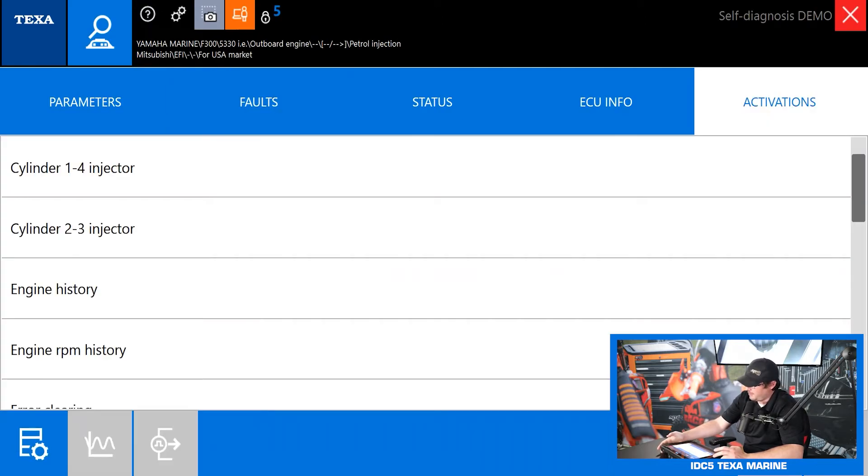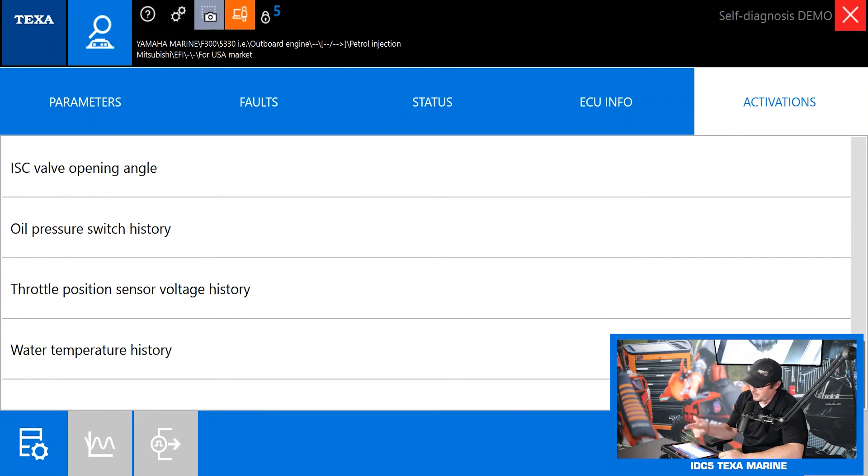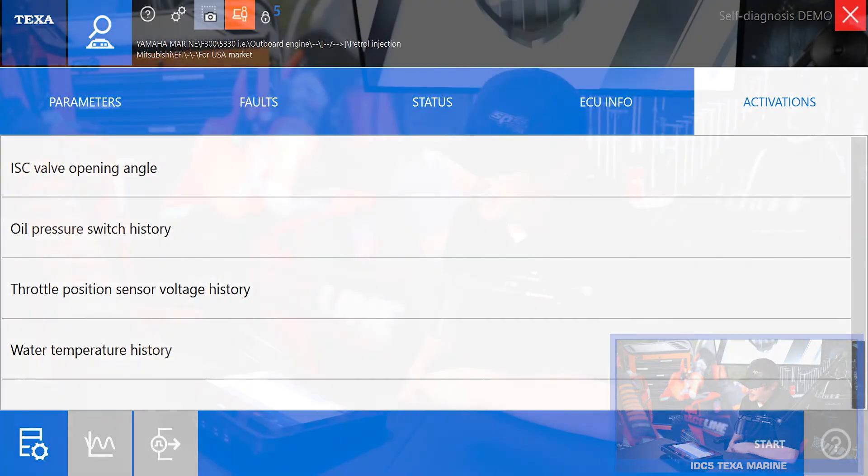I've hopped over to a Yamaha 300 outboard to show some of the activations available when you're in an engine rather than an instrument panel. You can see battery voltage history — really helpful to see if a battery has gone dead or been overloaded. You can do injector tests, see engine RPM history, clear codes, turn ignition coils on and off, operate your ISC valves, and see water temp history. That's really helpful if you want to see if a customer overheated their engine, because often they won't be truthful about that. Under settings you can permanently change things like RPM limits or engine shutdown warning lights — the main difference is settings are permanent changes, while activations are temporary tests you can actuate on and off.